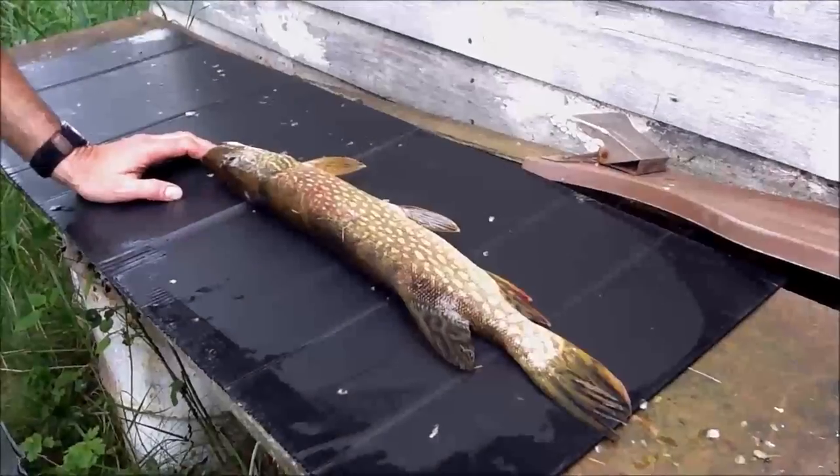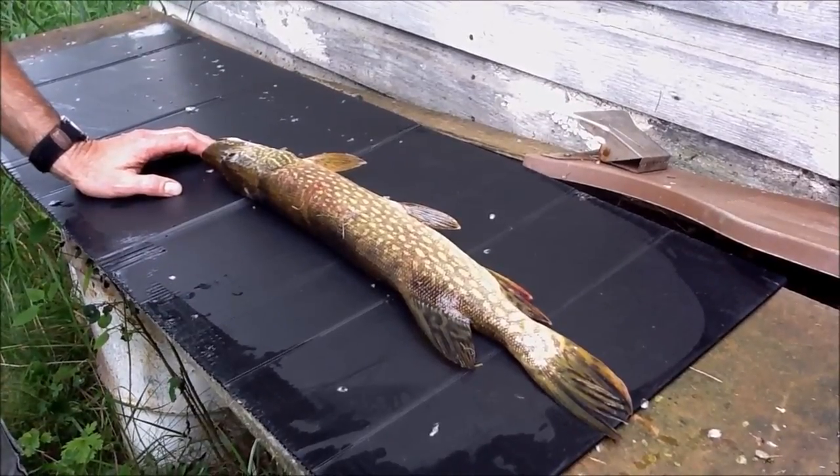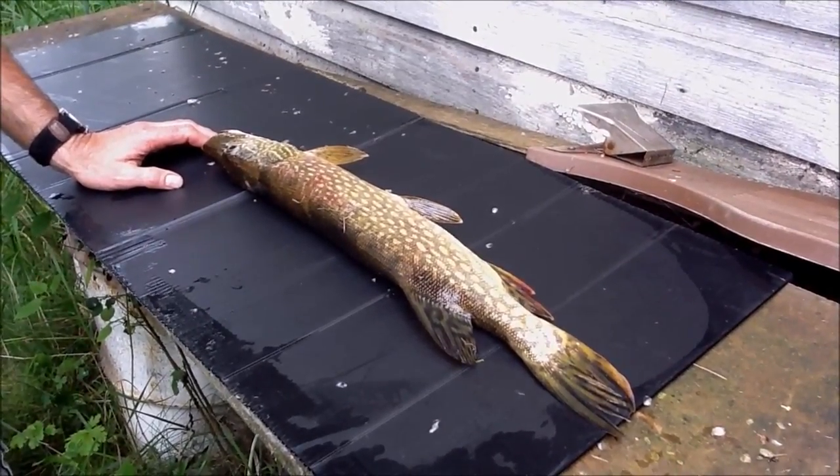I just want to show you my technique because I've never seen it before, and it makes it really easy to fillet and debone jackfish, and you're going to get more meat out of your fish.